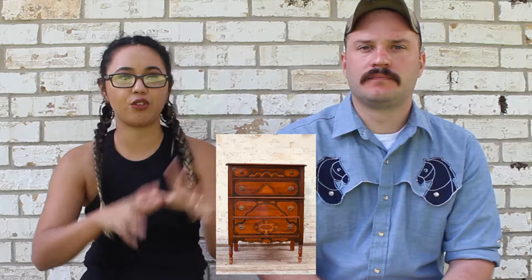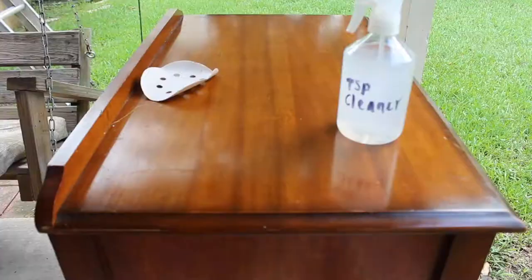Hi everyone! Welcome to today's video. Today we're going to show you how we made over this entire bedroom set that we found. One of our customers saw it online and recommended it to us, so we went and picked it up. It was very unique because it's from the 1930s and it's an entire matching set. It's really rare that we get an entire set, so we were super happy to find it and we wanted to make it over but still keep some of the integrity of it because it's a very particular style.